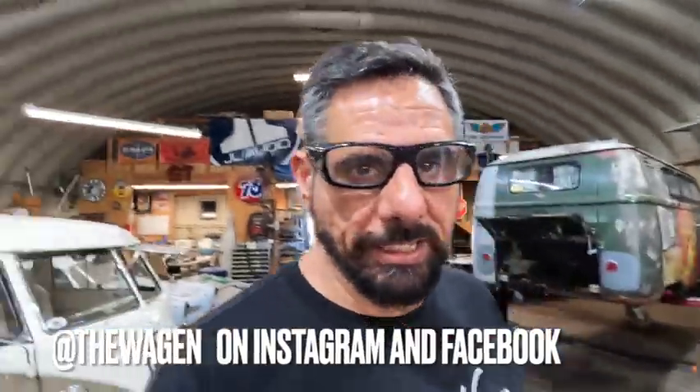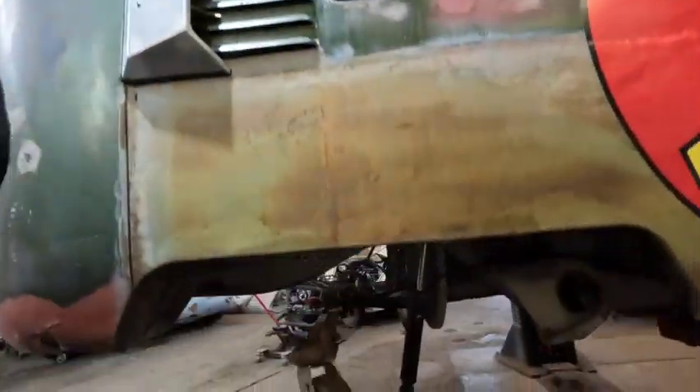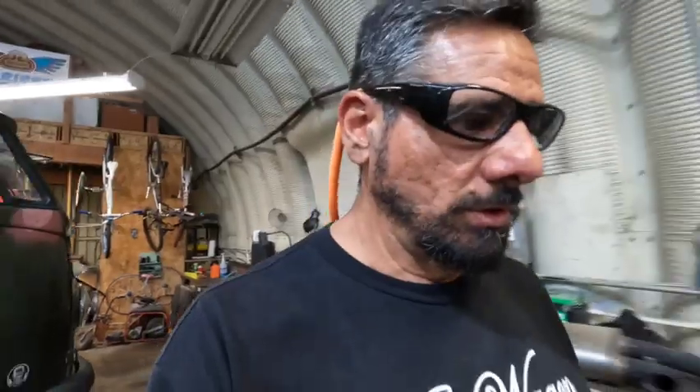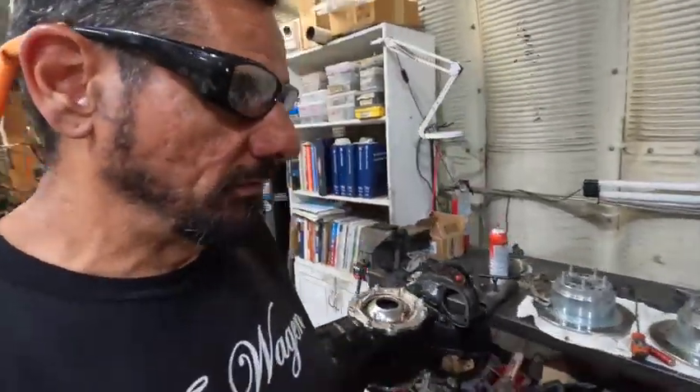What's up everybody, George T from The Wagon here — the process has started, we're doing it. This bus is going IRS now. We pulled the motor, pulled the trans, I pulled on my wagon's west drop plates, everything out of it. The whole reason why we're doing this malarkey in the first place — I'm gonna be dropping this off to Steve Hansen to get this thing converted over to IRS.